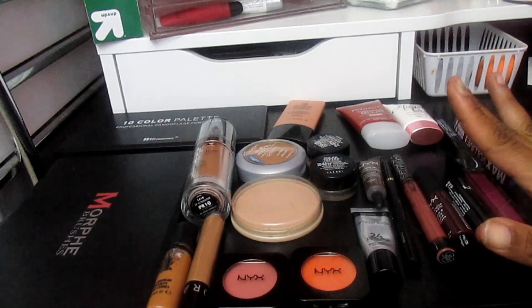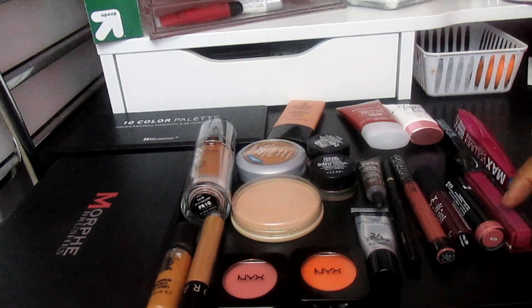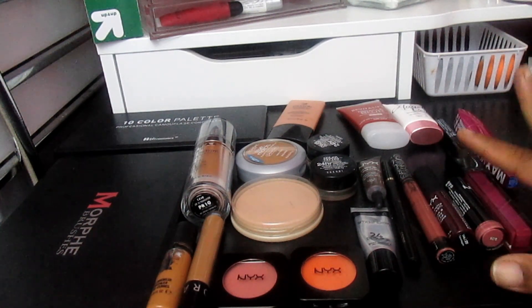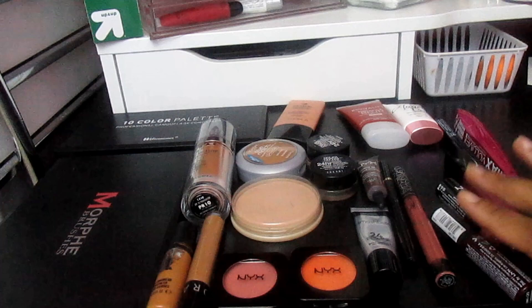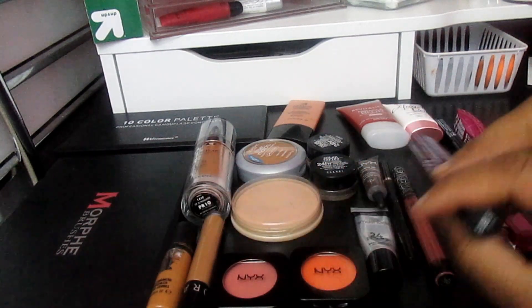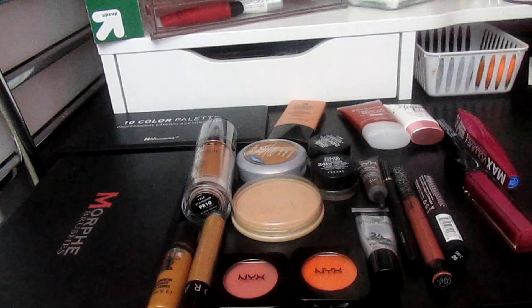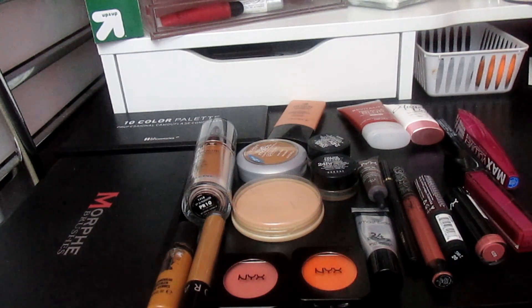I narrowed down my lip products because I noticed I was putting in too many and didn't get a chance to use all of them. The maximum this week is going to be five. I'm going to use Kat Von D L'Oreal, NYX Soft Matte Lip Cream in Copenhagen — just in case I do a fall tutorial and want a dark lip — and NYX T Rose, which is a nice nude that looks good with matte chestnut liner or any brown liner.